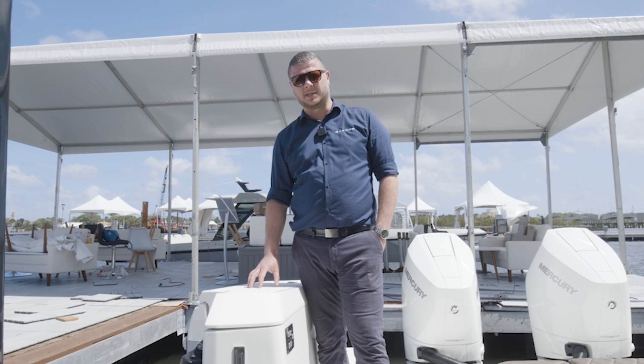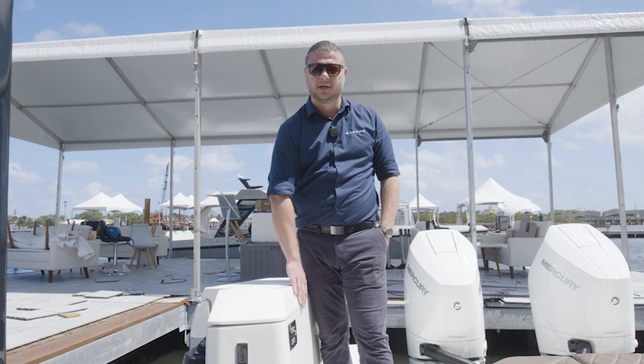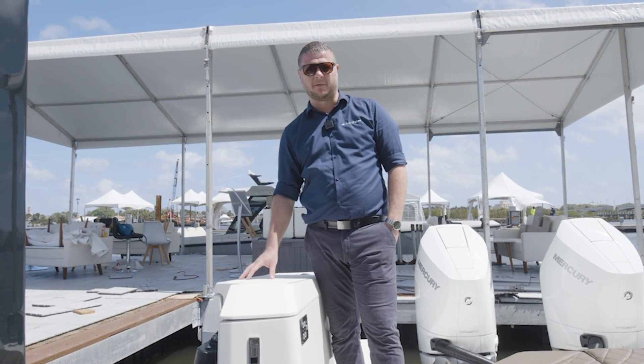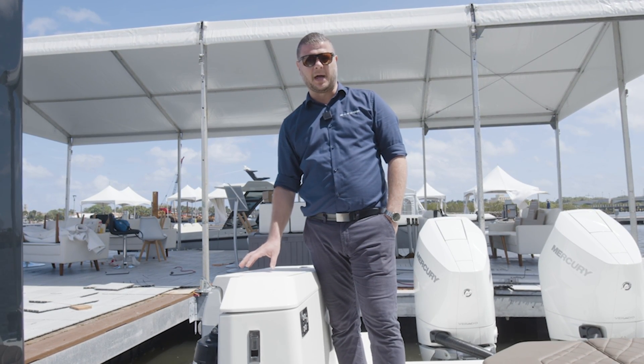If you find yourself in the situation where the terraces won't come up and nothing happens when you're pressing the buttons, it can be a number of things. You could simply have run out of power, or accidentally switched off the main breakers. So first make sure that your main breakers are on and your batteries are full.